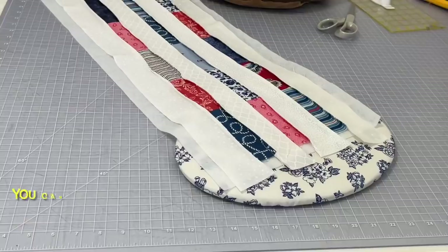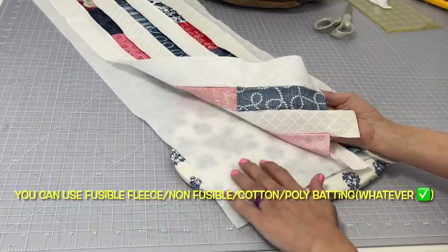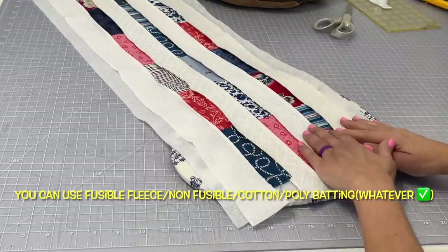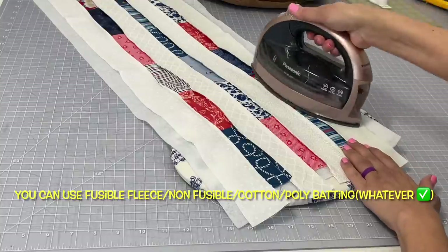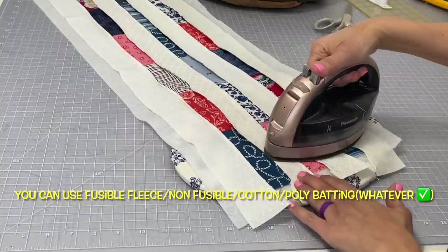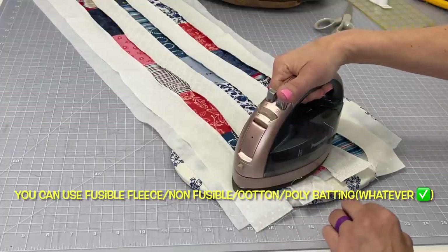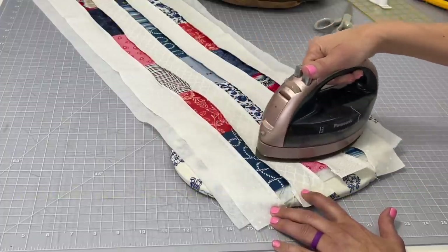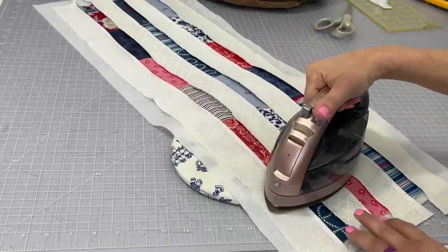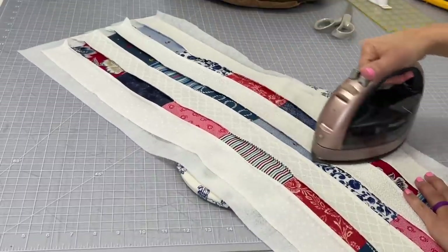Now it's time to add our fusible batting onto the back of this fabric that we just made. There should be a bumpy side on that fusible batting — fusible fleece, yeah. Go ahead with your hot iron and just try to iron that fleece onto the back of this fabric the best that you can. It does take quite a bit of pressure and heat because we've got a lot of thickness going on with this piece, so just take your time and iron that on.